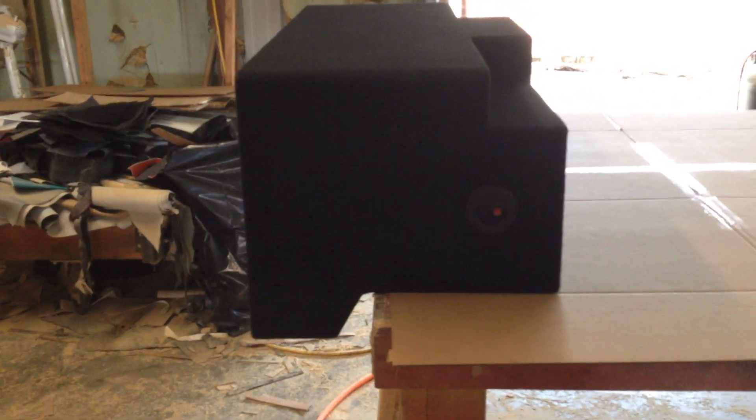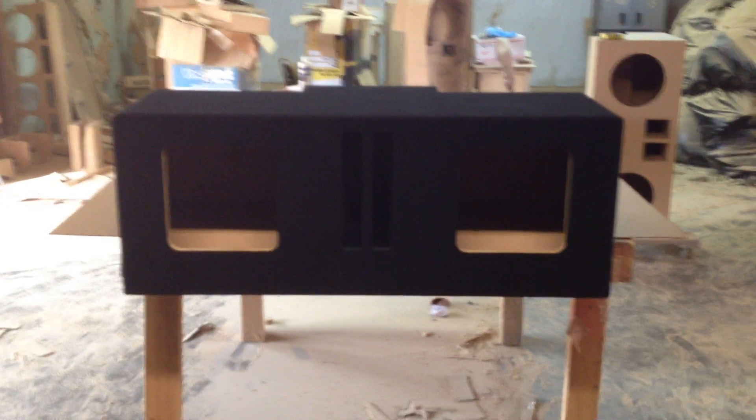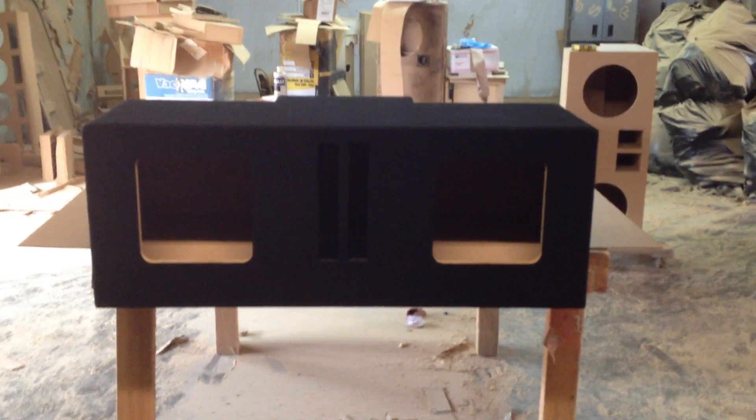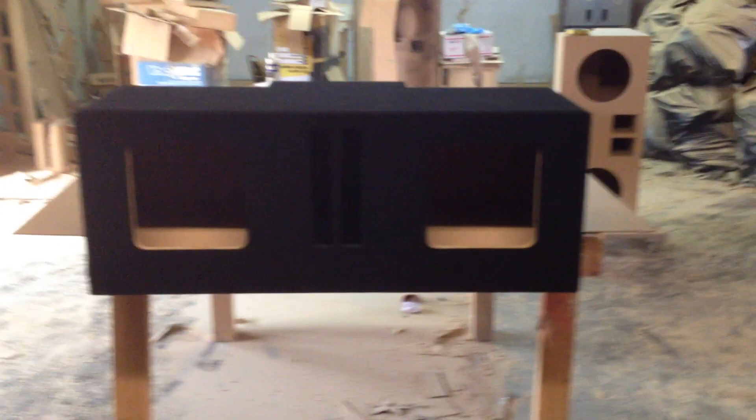As you can see, the front is kind of taller. This box right here is actually tall enough in the front to fit some 15-inch Kicker L7s. So it's a pretty good-sized box, and it doesn't really take up all of the trunk. You still got some room in the front to put your amps and stuff.